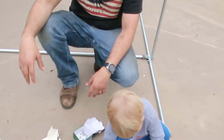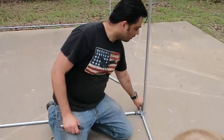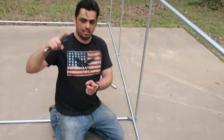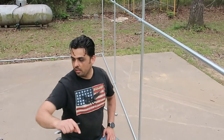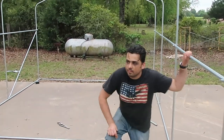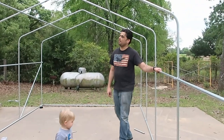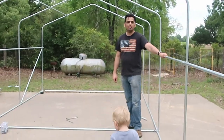Once the roof is on, it acts like a sail — the wind can come underneath and try to pick it up, which would twist the whole structure. So what I'm going to do is put anchors at the bottom of each one of these bows that'll hammer 18 inches into the ground, all the way along on both sides. Hopefully that'll keep it secure when the wind picks up.